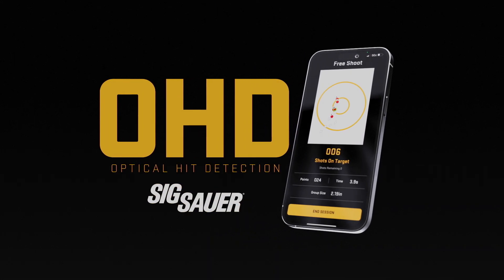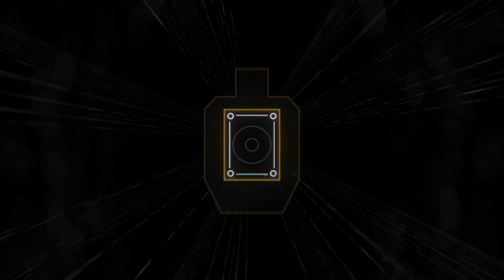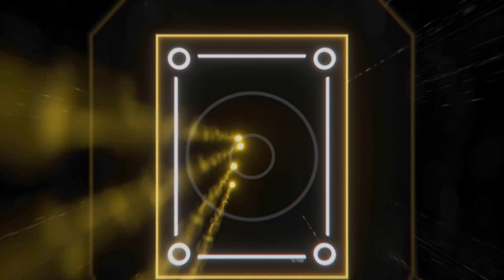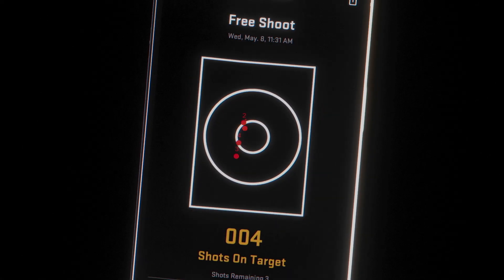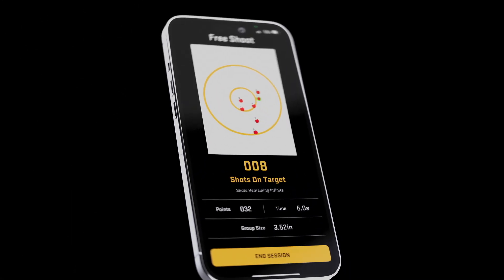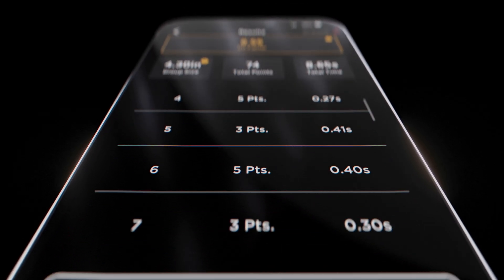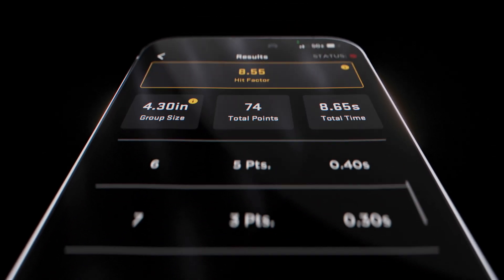Introducing OHD — Optical Hit Detection by SIG Sauer. OHD utilizes your phone camera and machine processing to accurately detect and score your shots on target in real time. Not only are your shots recognized with pinpoint accuracy and in the correct order, but we also calculate and show you your split times, group size, hit factor, and more.